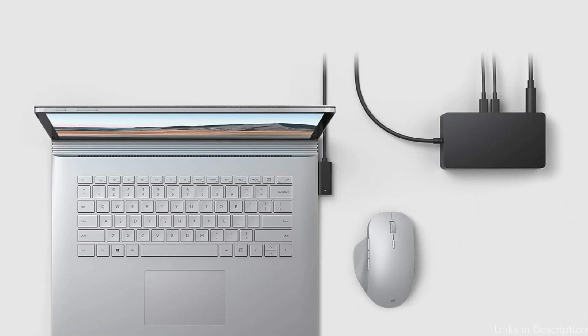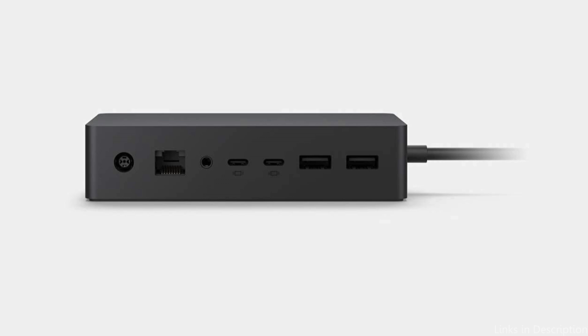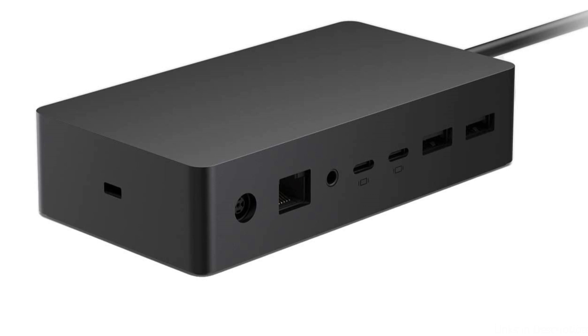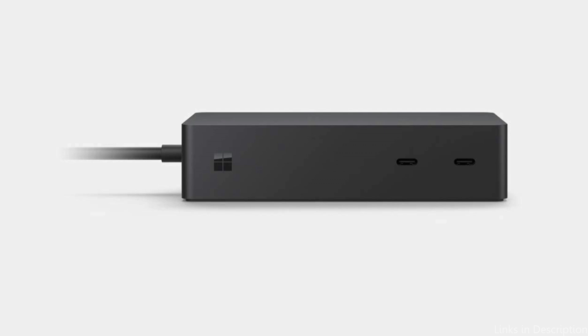The Surface Dock 2's ability to support two 4K displays is one of its best qualities. Professionals and creatives who need more screen real estate for multitasking, editing, and designing would especially benefit from this feature. Its strong power supply capabilities ensure your Surface Laptop Studio 2 stays charged when connected, so you can power your device and accessories simultaneously without worrying about battery life. The Surface Dock 2's small form factor blends in with any workspace, and its elegant design ensures a unified appearance with the Surface Laptop Studio 2.